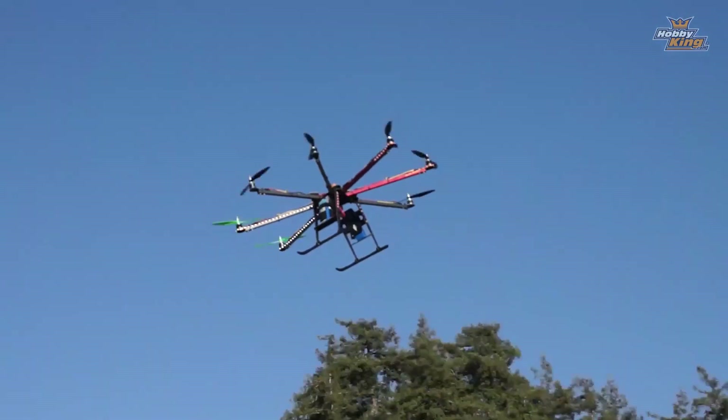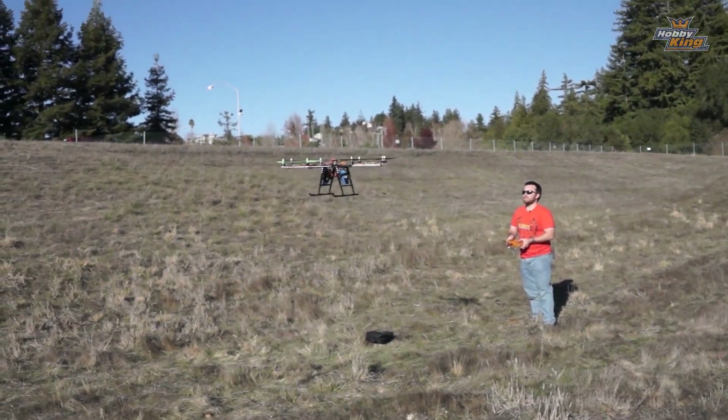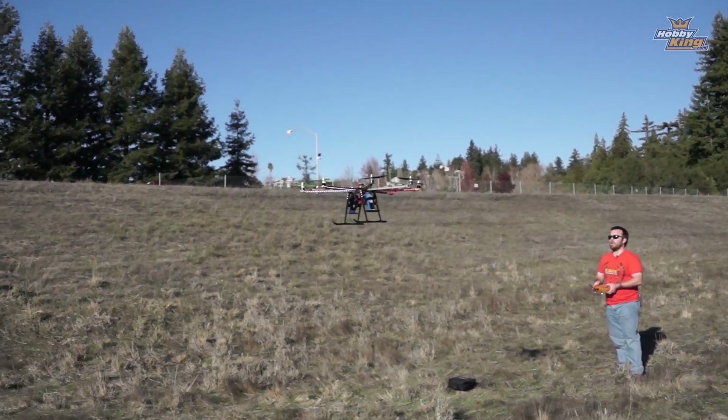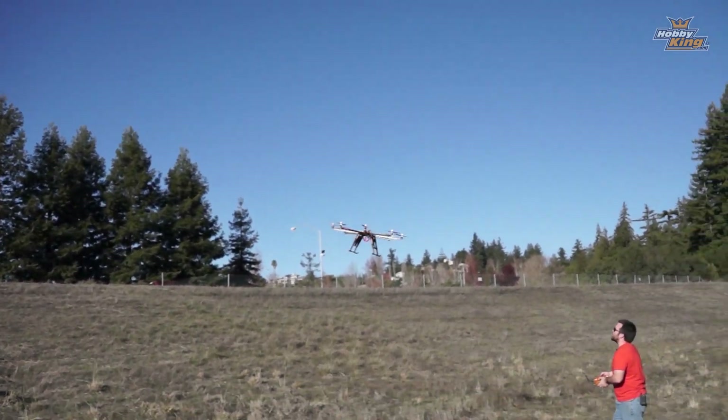So stable, just super super good. This thing's future fate is to go away from KK 2.0 and get one of the HK Pilot mega boards and a big old camera on it, so pretty soon this is gonna be my awesome aerial video platform. Let me get this copter away from myself so you guys can hear me.